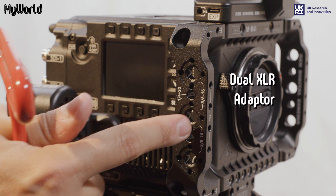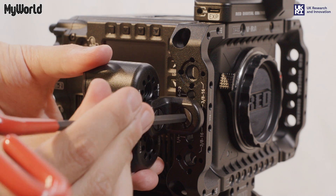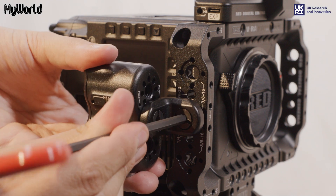You can attach the dual XLR adapter to any of the three 8 insert threads found around the camera. Tighten the screw with the Allen key.